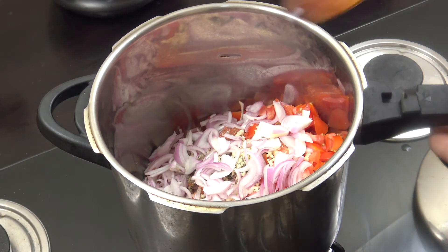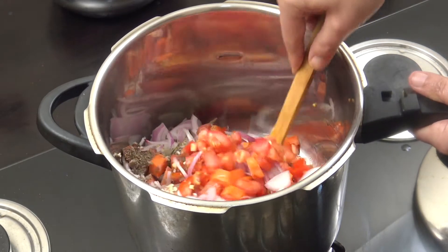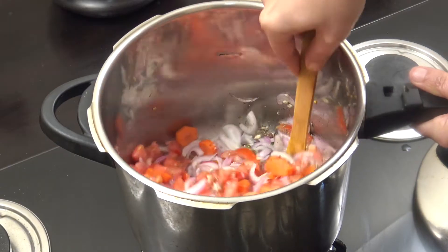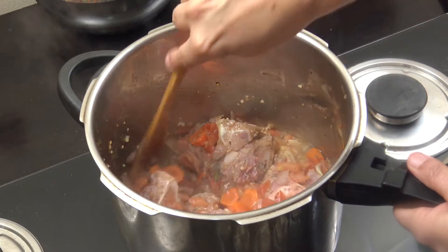Five or six minutes above medium heat, just throwing it around in here. Okay, five or six minutes — we've just sort of got that together a little bit.